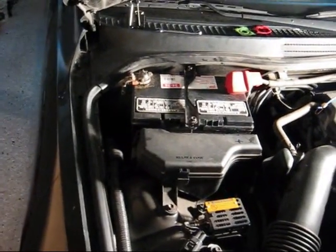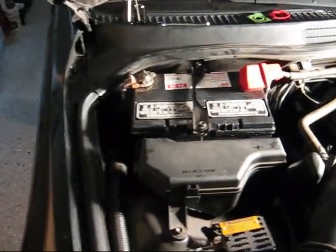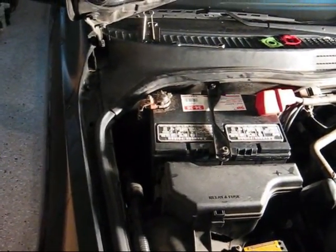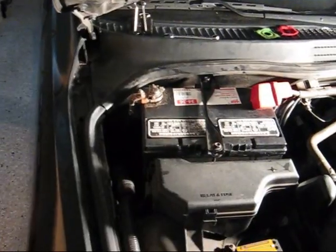Hi guys and gals, Froggy here. What I've got for you today is a battery replacement on a 2004 Lexus IS300.